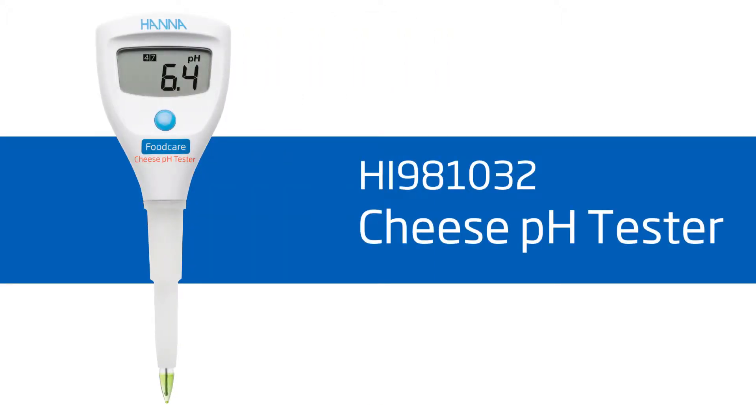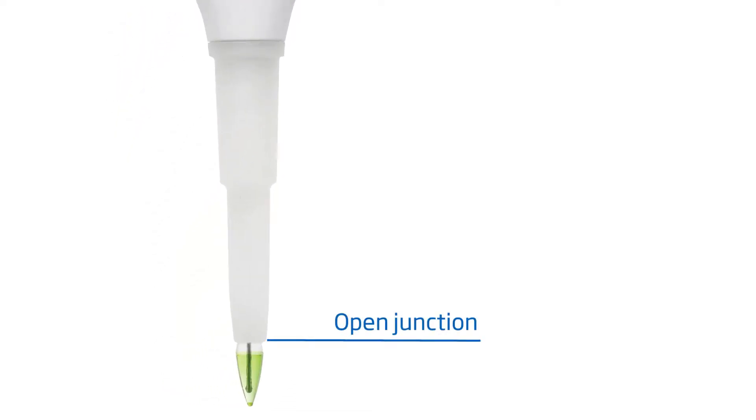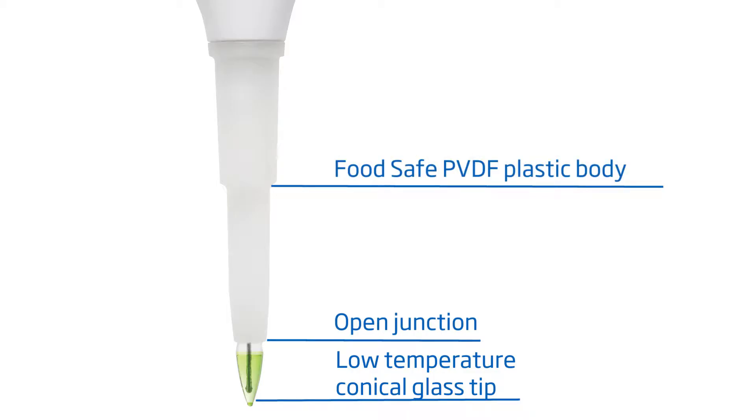Our HI981032 Cheese pH Tester is perfect for measuring the pH of almost all types of cheeses and curds. It is equipped with a built-in probe featuring an open junction, a low-temperature conical glass tip, and a food-safe PVDF body.